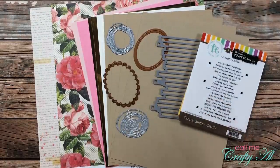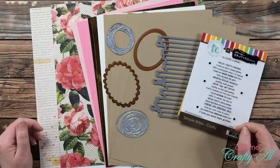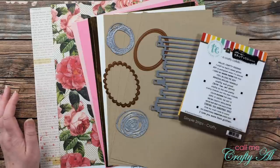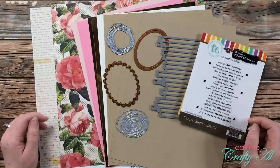Hello crafty friends! It is the first of August which means it is time for a new sheet load of cards. I hope you'll stick around, see what the new sketch looks like, see my first set, and find out how you can download the free printable if you're a subscriber to my channel.